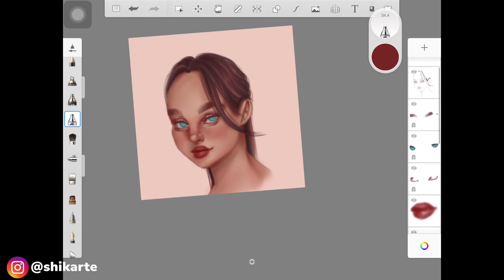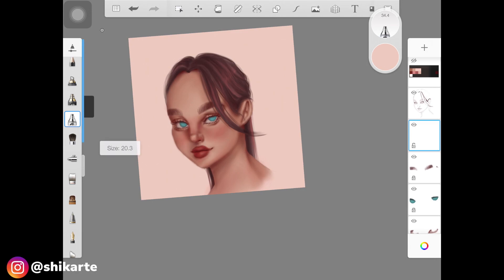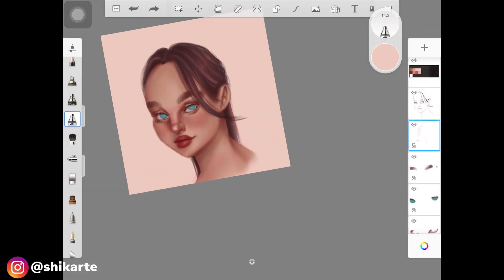Once you're happy with all of that, pick up a light skin color. If you're painting a dark skin tone, don't use this light color or white. I've created a new layer and I'm building the basic structure for the highlight using the skin color. I'm using a similar brush and not putting too much pressure because I want the highlight base to look really soft, not harsh.